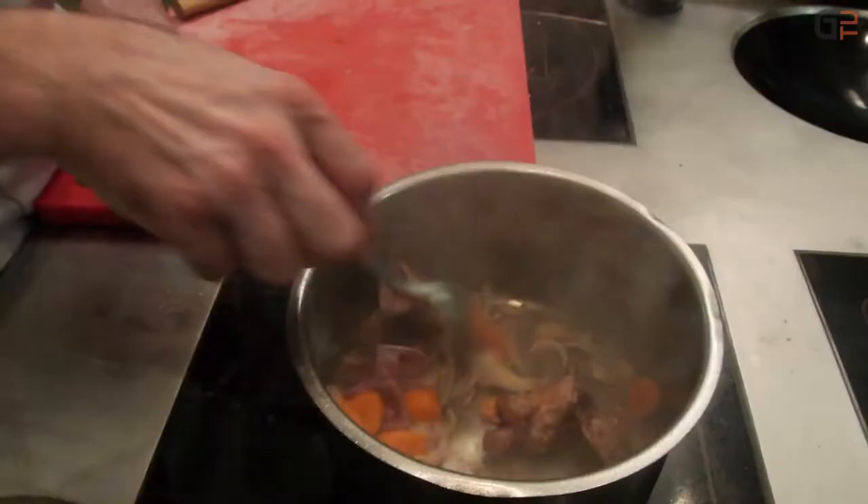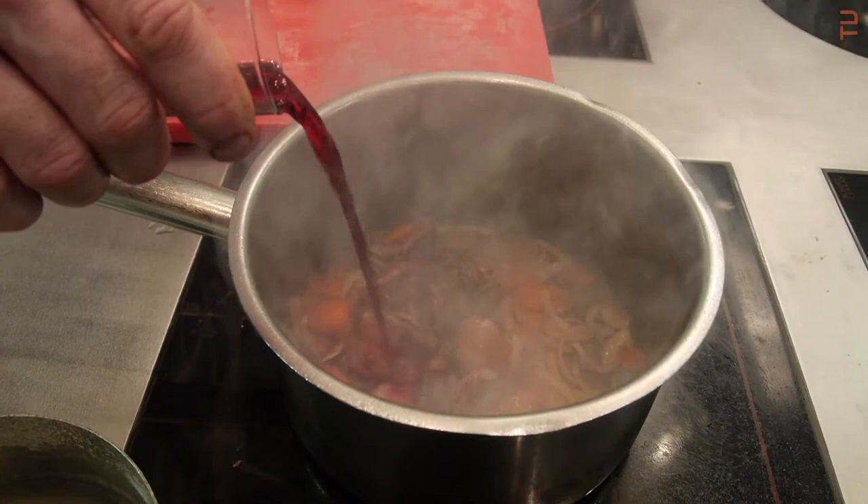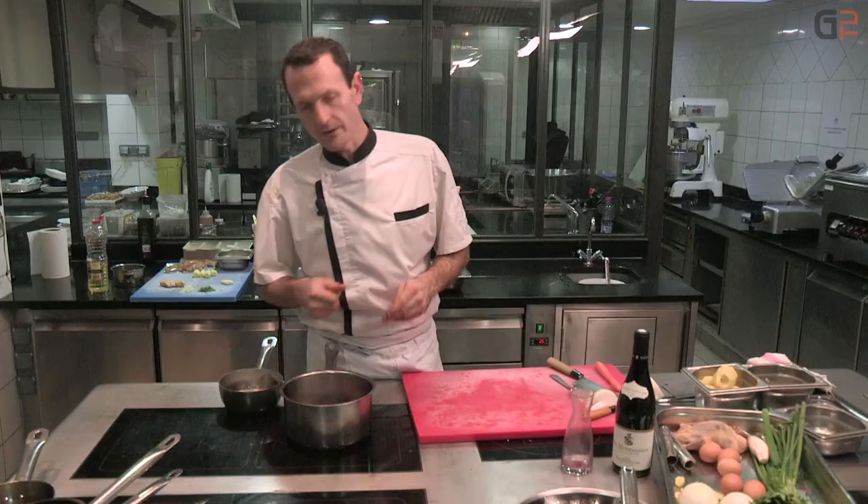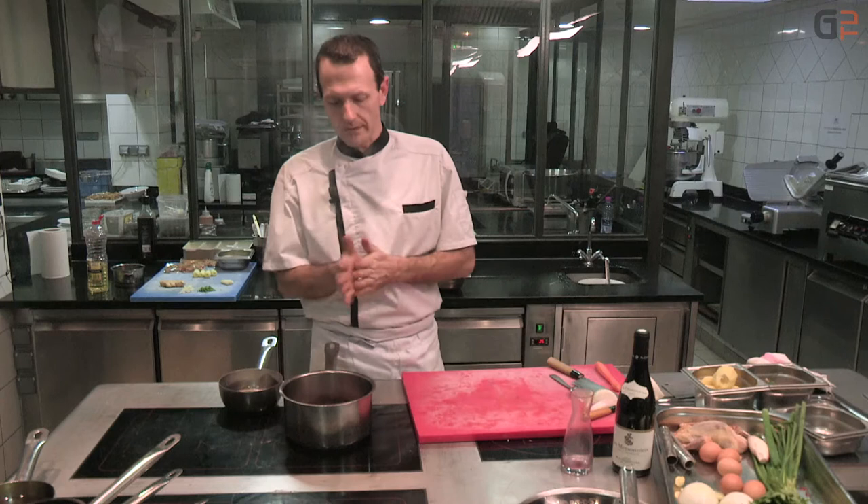On incorpore du vin, on va déglacer les sucs, c'est-à-dire décoller toutes les petites particules qui se sont collées à la paroi de la casserole. On va porter à ébullition pour enlever l'acidité et l'amertume du vin. Après, on va mouiller avec un petit peu d'eau et on va laisser cuire tout doucement.